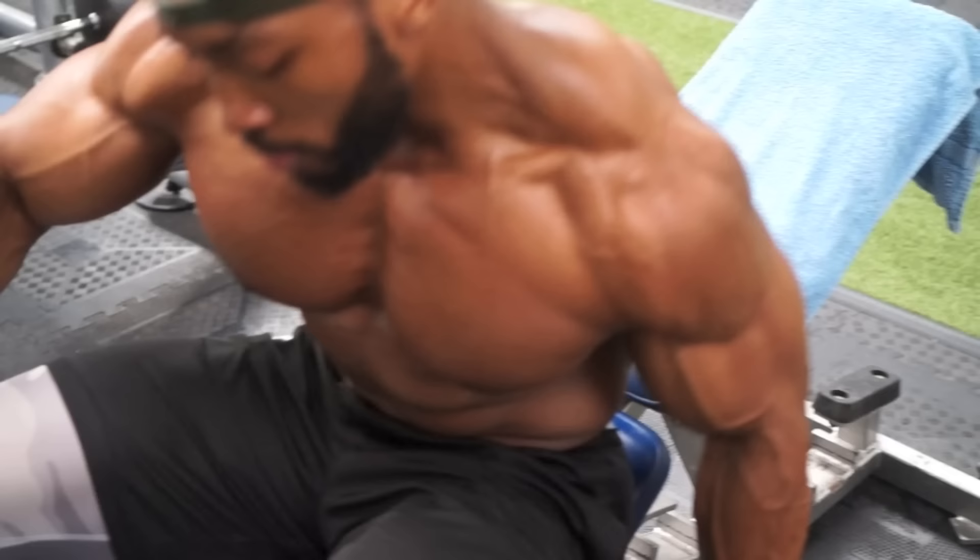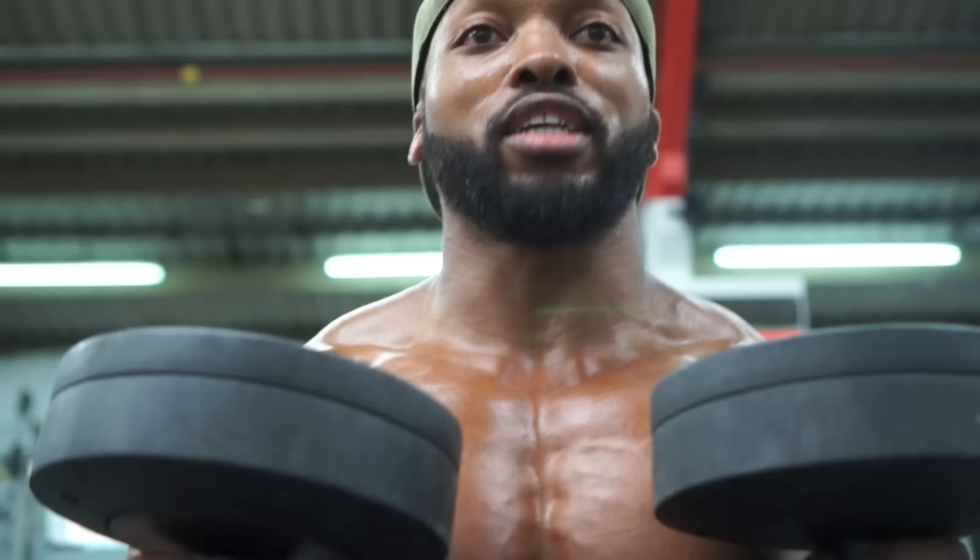I mostly do dumbbells and bars with strict movement. I don't necessarily go super heavy, but again focusing on intensity.